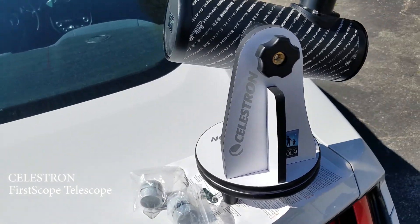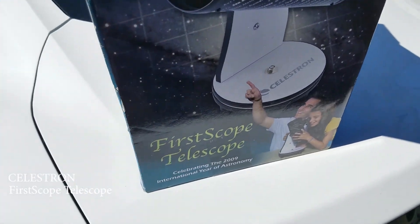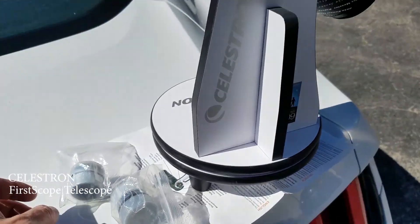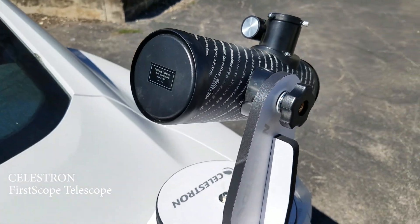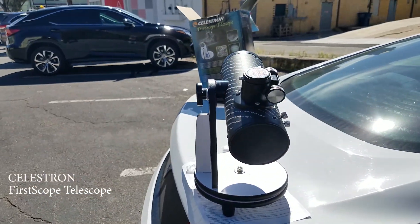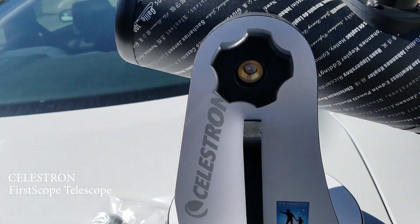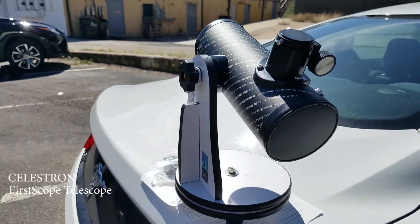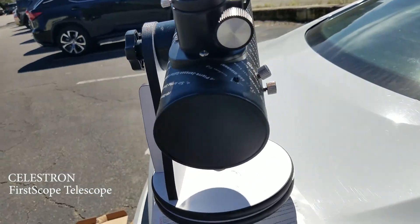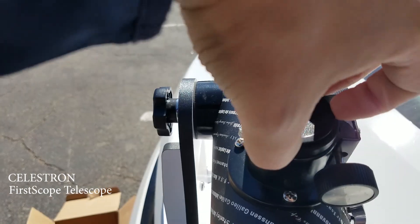I have a little look at the Celestron First Scope Telescope — this is what I got here. We're gonna try to do just a trial, so we're gonna try to look at that building over there. First I need to remove this.